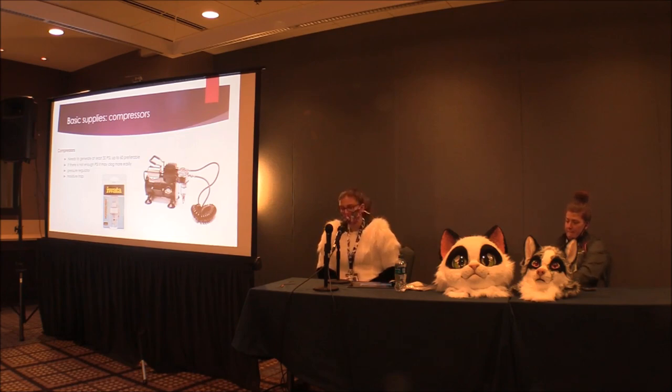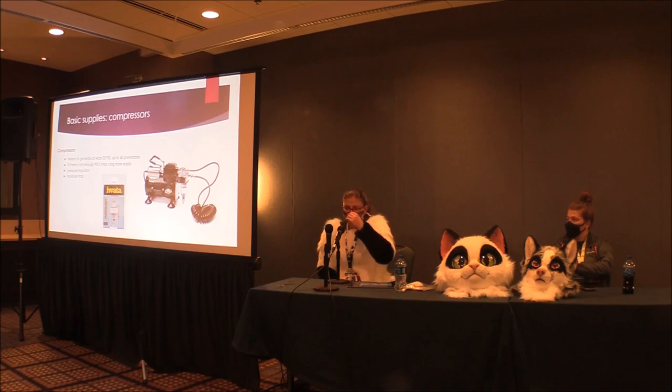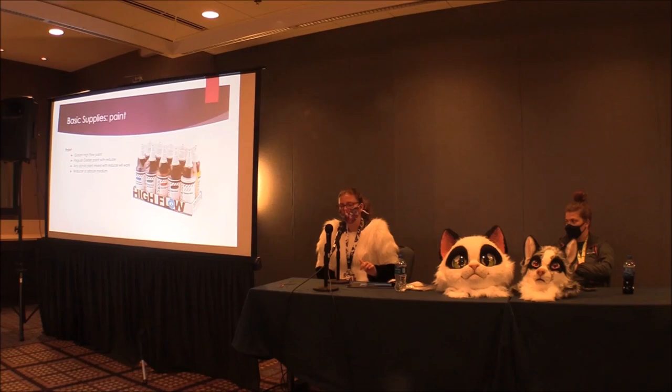You also need a moisture trap. You can get it on the compressor itself or on the actual airbrush as well. When you're in a humid environment, especially in summer, it collects moisture in the line. Even in summer both moisture traps on the compressor and the airbrush can fill up if you're not paying attention. Then you'll be in the middle of airbrushing and it'll spit out a huge blob of water and paint goes everywhere. So it's helpful if you live in a humid area, but you have to monitor it and empty it out regularly.